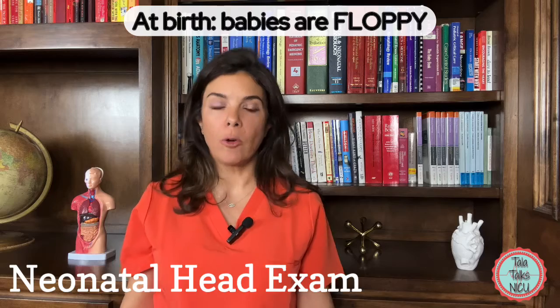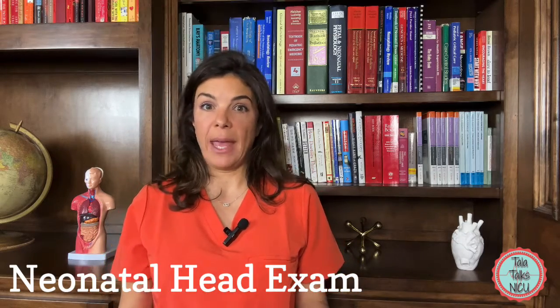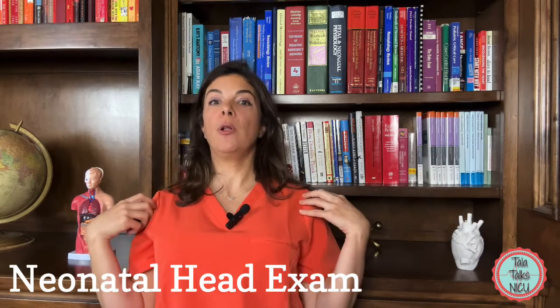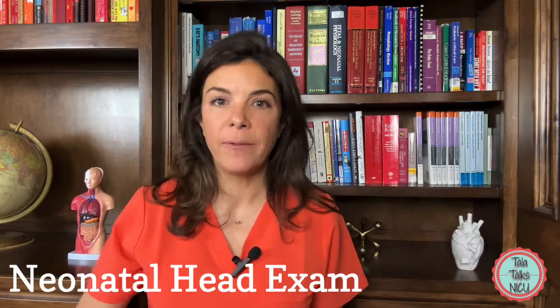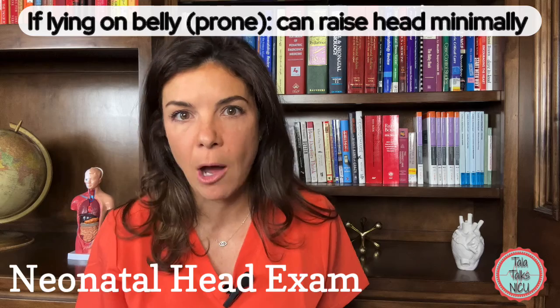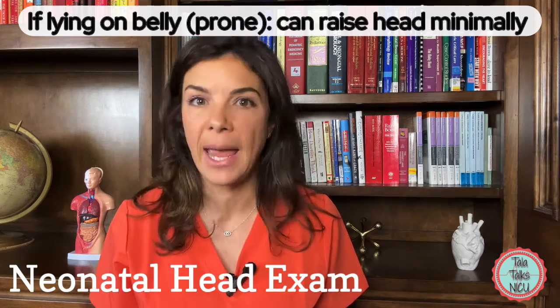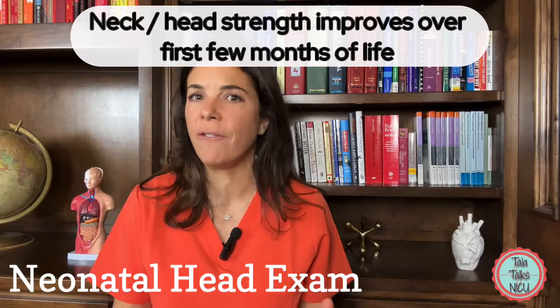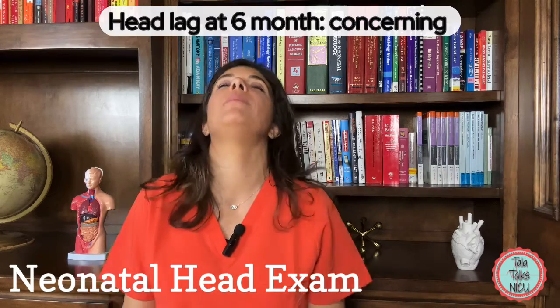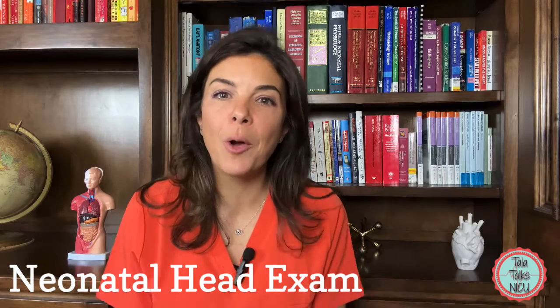Babies are born floppy, so remember they aren't able to keep their heads up. If they are being pulled up by the shoulders, their heads will lag a little bit behind. If lying prone, a baby can lift its head up slightly and maybe turn it side to side, but can't lift it all the way off the bed. That strength improves over the first few months. If by six months old the baby still has a head lag, at that point you would be worried about neurological and muscle function.